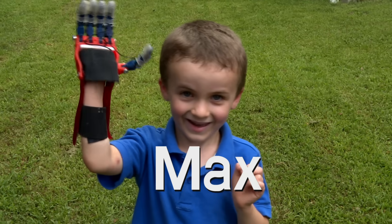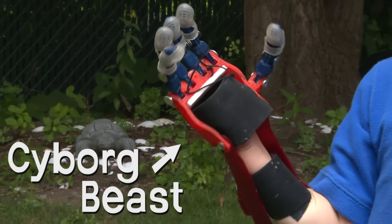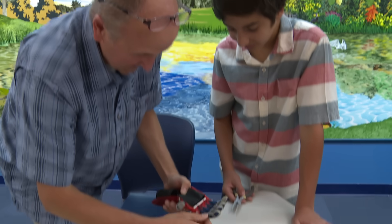Hi, I'm Max, and this is the Cyborg Beast. Hi, I'm Wes. I help my teacher Mr. Lair build the Cyborg Beast. Mr. Lair is Max's dad.